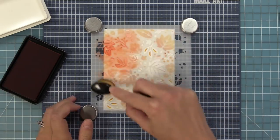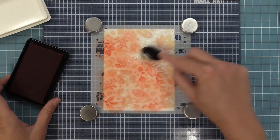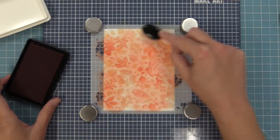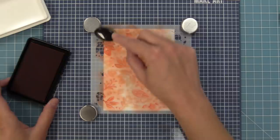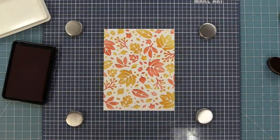I'm just going to ink over this whole stencil and I'm not too worried if some parts are darker and some parts are lighter, because that's what's going to give it that beautiful inked look. Now my favorite part — we're going to lift up that stencil and oh my gosh, it's just gorgeous, look how pretty that is.